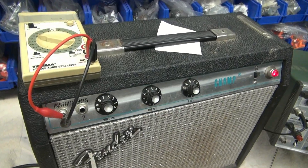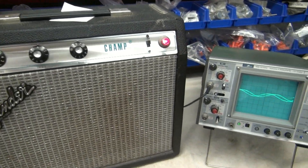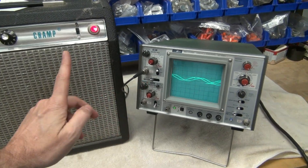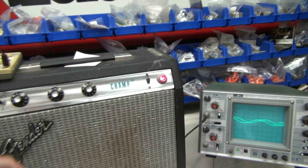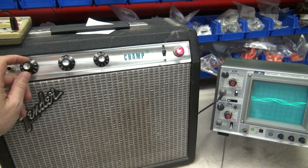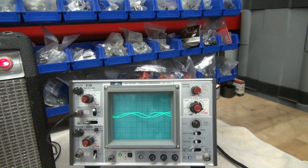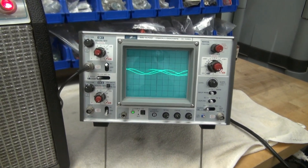All right, so here we go. I've got a little audio generator hooked up to this Champ. This thing came into the shop needing some repair. I've got the scope hooked up to the speaker output leads. I'm going to play with the volume here. Let's look at the scope.